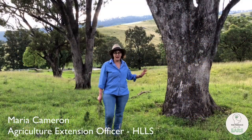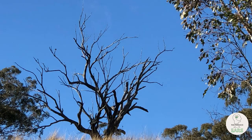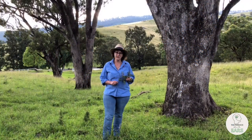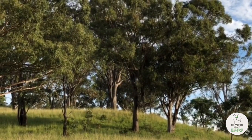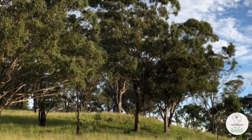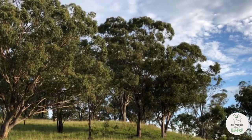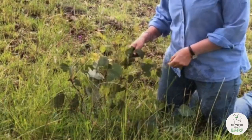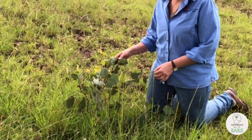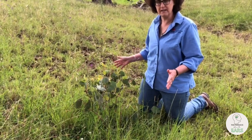If all your paddock trees are like these ones and getting a bit long in the tooth, it might be time to start putting a plan in place for the next generation. Where possible, your plan might include fencing off a rocky knob or the corner of a paddock to allow trees to regenerate. Even isolated seedlings like this one can be protected with a simple tree guard made out of ring lock and some star pickets.